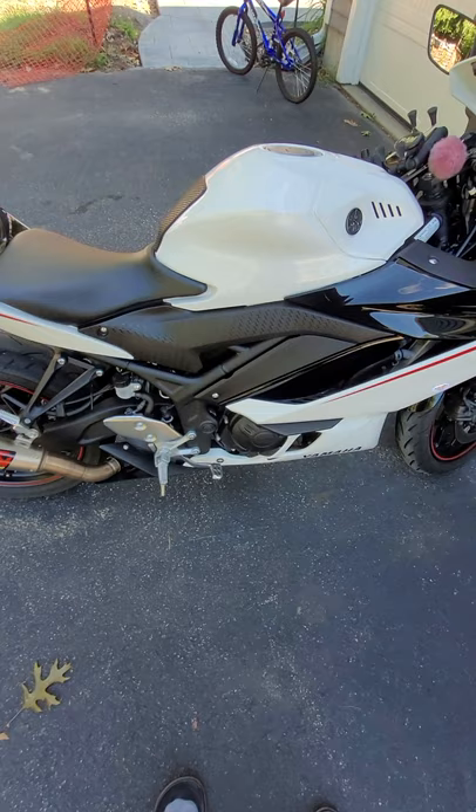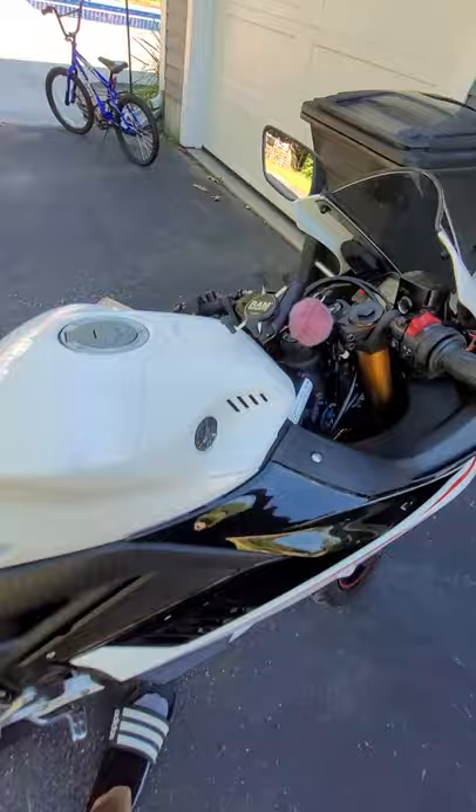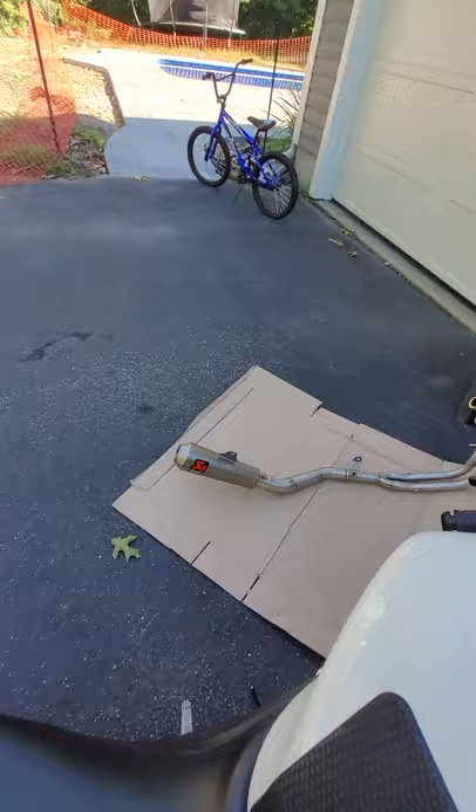This is my wife's 2019 Yamaha R3 300cc. It came with an Akrapovic slip-on, which sounds okay but still kind of quiet, so today we're going to add the Akrapovic full exhaust.